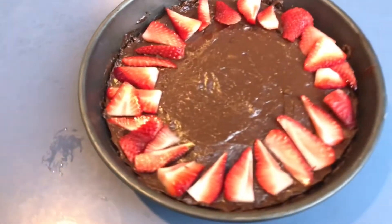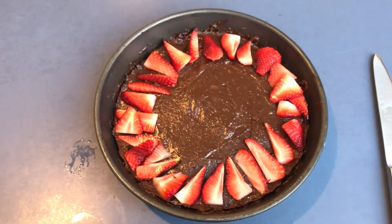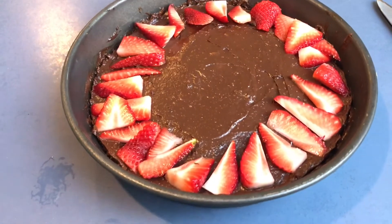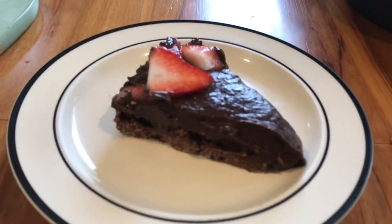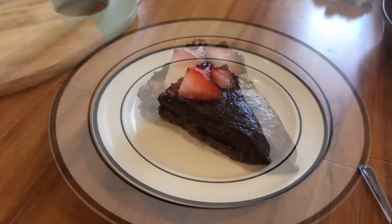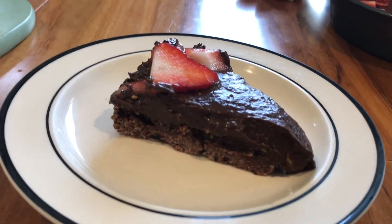And here is the finished product. So I put some sliced strawberries on top, it was delicious, everyone loved it. Healthy, tasty, fresh, really yummy. I'll definitely be making this again. And here is a slice of the finished product. If you give it a go and make it, I hope you enjoy, it's really tasty. Please like and subscribe if you want to see more.